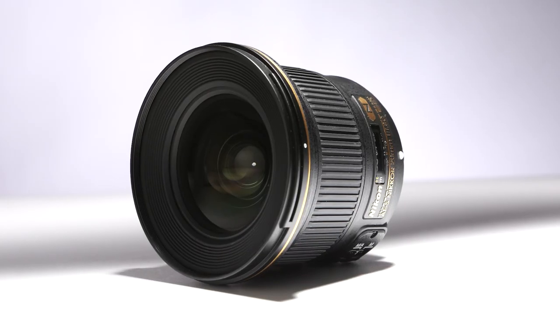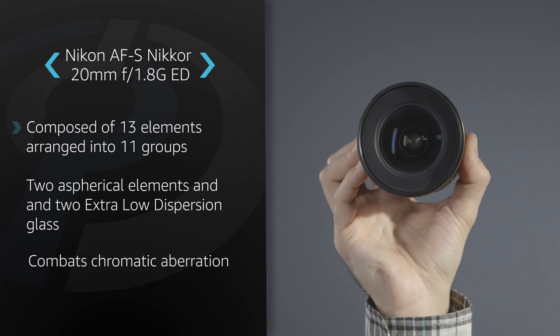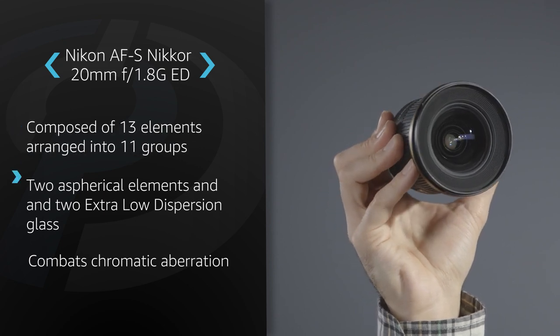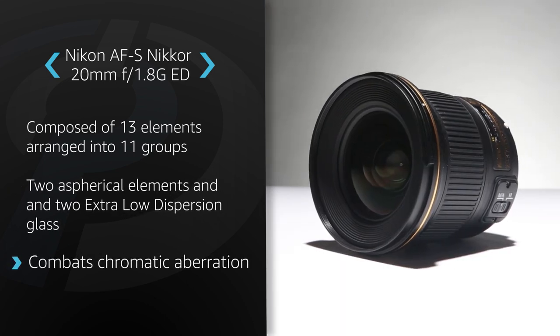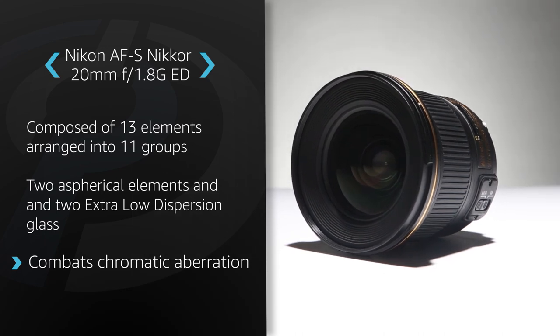Hello, I'm Dan Bracaglia from DPReview, and this is the Nikon AF-S Nikkor 20mm F1.8G ED lens. This wide-angle lens is the latest in a series of lightweight F1.8 maximum aperture G-series primes from Nikon. Optically, it's composed of 13 elements arranged into 11 groups. This includes two aspherical elements and two that are extra-low dispersion glass. These special elements help to combat chromatic aberration and other anomalies that could occur when shooting in specific conditions.